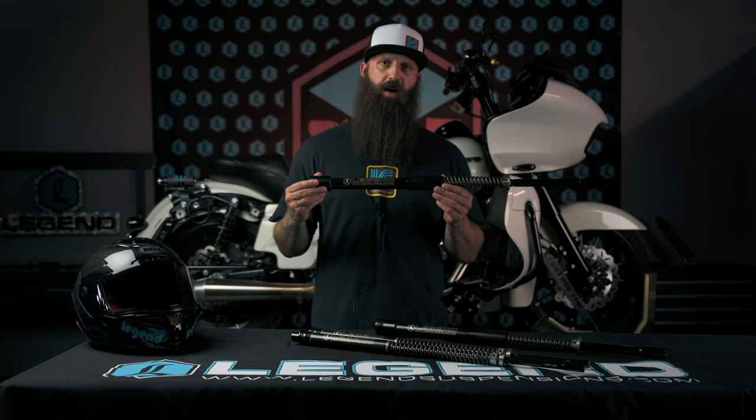Hey, it's Chase with another Legend Tech Tuesday, and in this video we're going to be talking about the 2 Plus AXOs for FL Touring models in 41 and 49 millimeter.